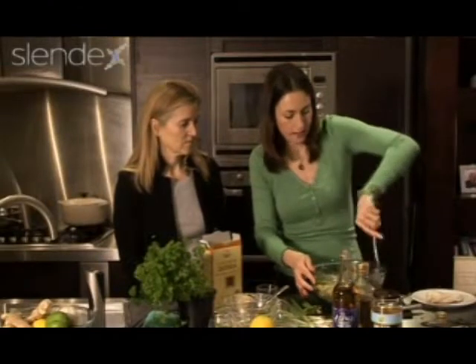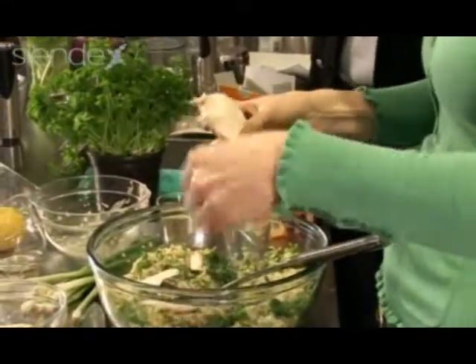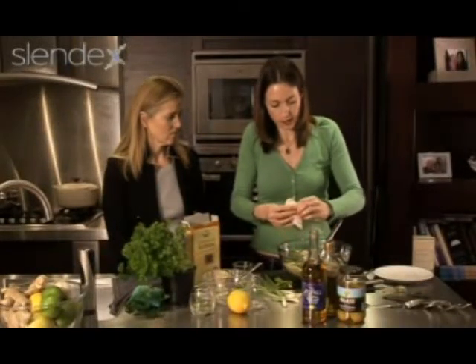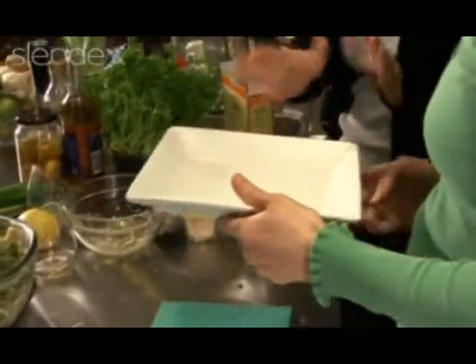If you've poached your chicken like this, the nicest way I find to serve it is to tear it into shreds — it's a much more natural way to follow the natural lines of the chicken. Just rip that up and stir it through.